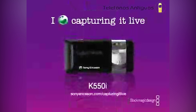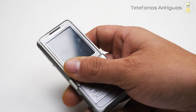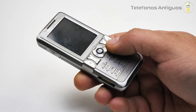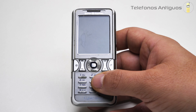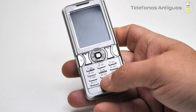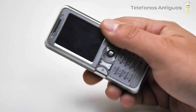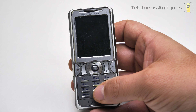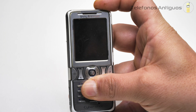El nuevo K550i Cybershot de Sony Ericsson. Muy buenas a todos, hoy les traigo otra joyita más de Sony Ericsson. Mira lo que es esta maravilla, señores: este es el Sony Ericsson K550i del año 2007. Como ya dije, una verdadera maravilla de Cybershot. Pesa solo 85 gramos, aunque igual se siente pesado en la mano para el tamaño que tiene.